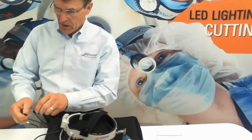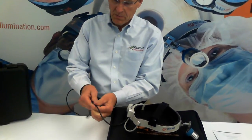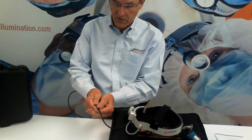Attaching the battery cable to the headlight. Again, a tab, a slot — line those up, attach them, push on, pull off, never twist.